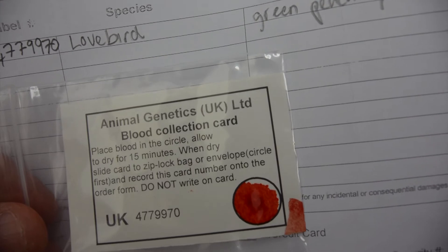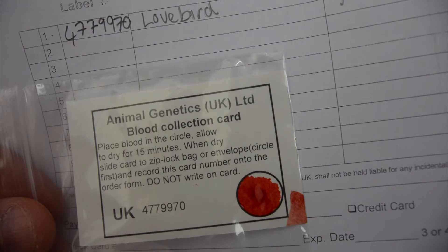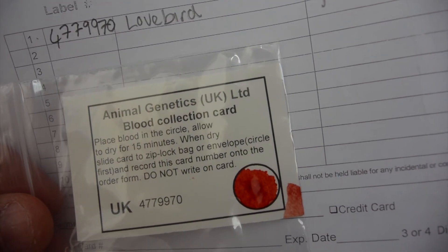So it's a lovebird, green peach face. He's got his little label there matching that label, and he's got his blood on the card. So we'll send that off and wait for the results.